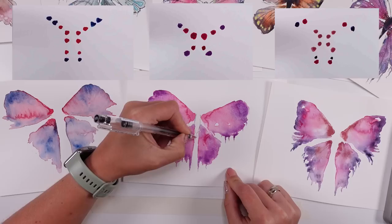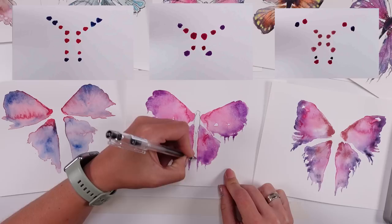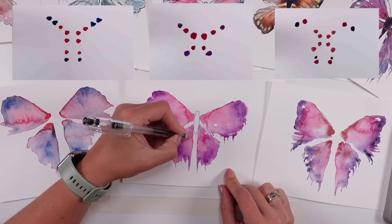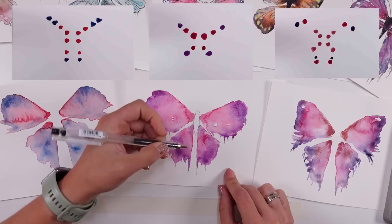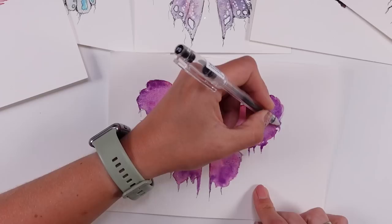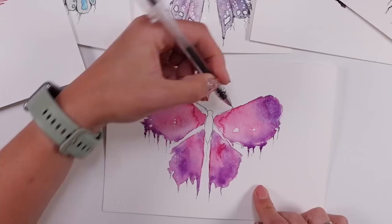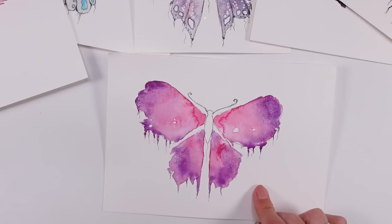Now we can see all three butterflies. I tried to make them a little different — one is more blue, one is more pink, another more purple. You can see all three dot designs and how different they look, yet they are all butterflies. It depends on what you prefer; try them all or just one. You can place dots and colors however it feels right — just go for it and experiment. It's such a pleasure to play around those wings.